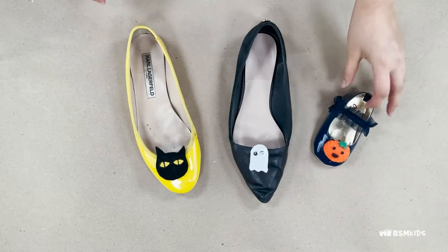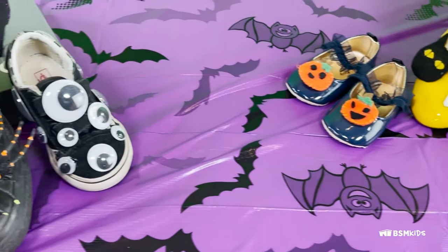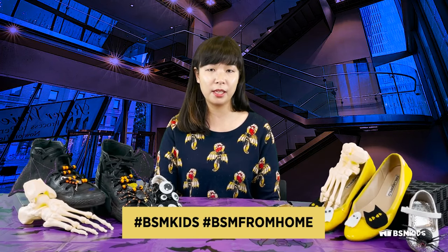Decorate your footwear with all your new Halloween clips. If you have any other ideas, please share them with us at BSM Kids. Thank you for joining us — I hope you enjoyed this week's activity. Please share your finished Halloween shoe crafts with us by tagging us at Bata Shoe Museum or by using these hashtags. You can also visit BataShoeMuseum.ca for upcoming events and exhibitions. We'll see you next time. Bye!